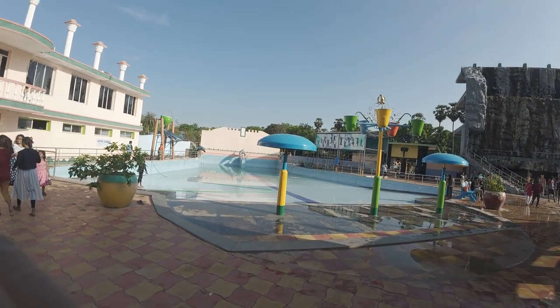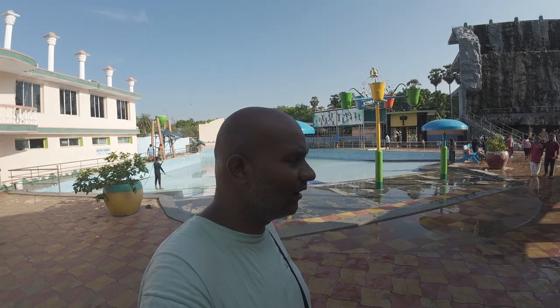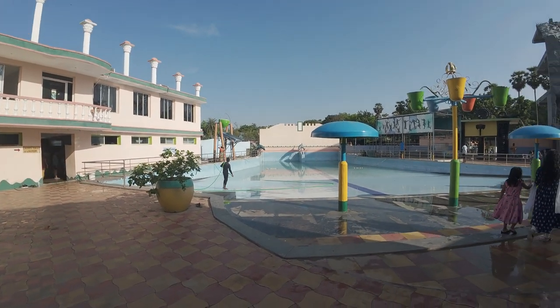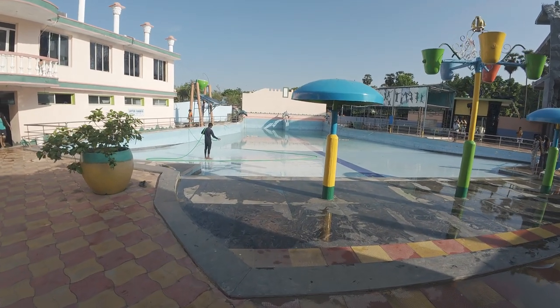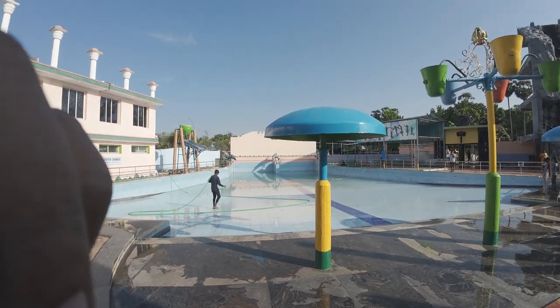We have finished playing at the water park. It is 10 to 4, which is the closing time written there, and they have started cleaning using the tube. Since they have started cleaning, I want to bring out a few points.